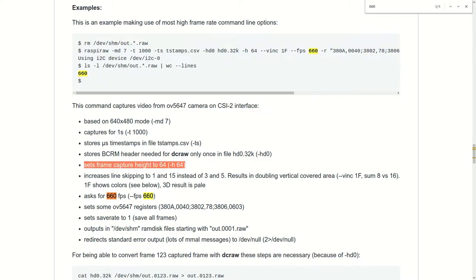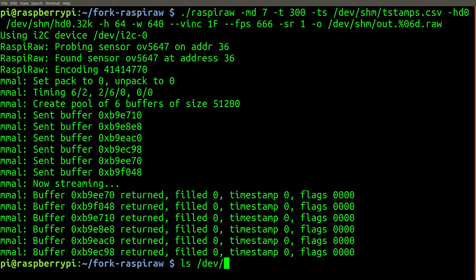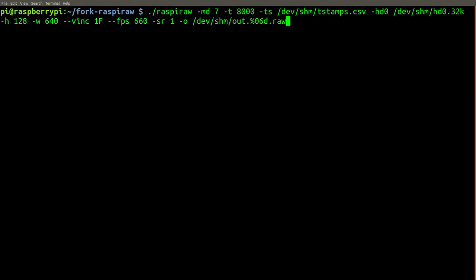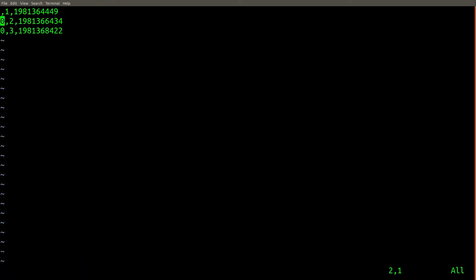Now let's review some of the frame rate limitations that you're likely to experience. On the version 1 camera, up to 660 frames per second is achievable at a resolution of 640x64 pixels. It was found that attempting to increase the frame rate to 666 frames per second would cause a failed capture — after running the RaspiRAW command, no image frames were recorded. Changing the frame width to be different from 640 was found to cause varied results, such as gibberish colours, captures that produced no output frames, or captures that produced output frames but with corrupted timestamp metadata.